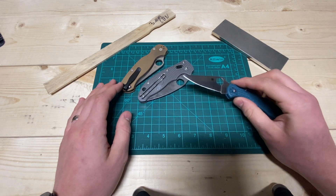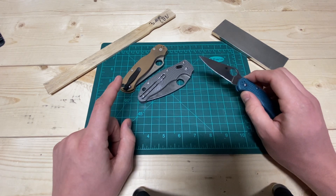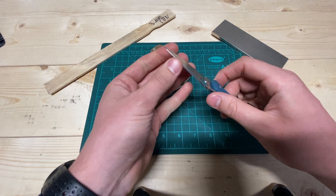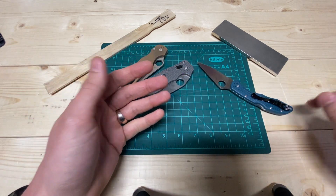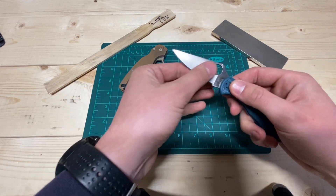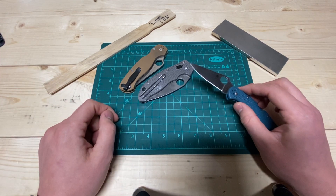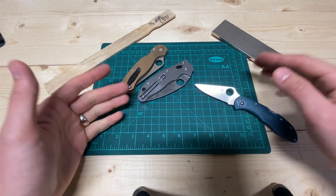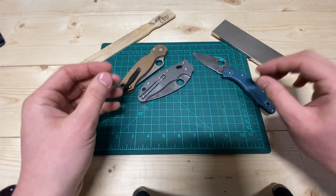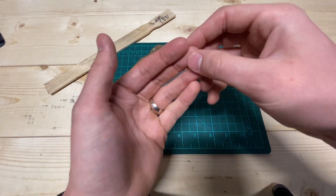A lot of people talk about the aggression that these steels come up with, and they 100% do, but it's not like I thought it would be. If you've ever raised a burr on a knife, refined it a little bit, and then felt it — that burr can feel incredibly aggressive if you're not experienced. I was almost expecting that, but more refined. From my experience with that progression, it actually comes up more like a normal refined edge with bite — just extra bitey, but it feels refined, even like sharpening a carbon steel.